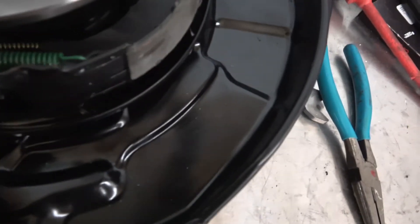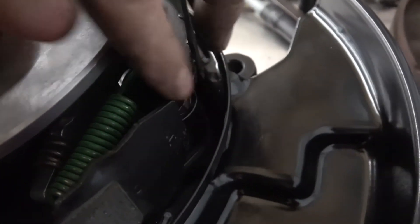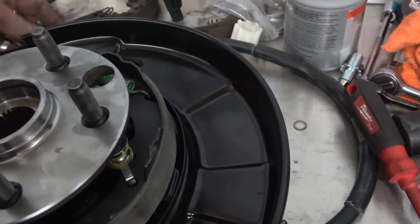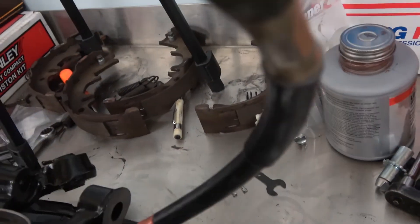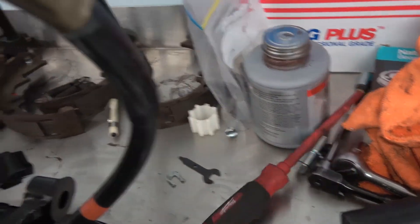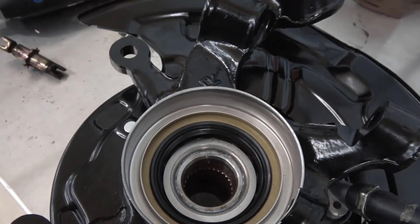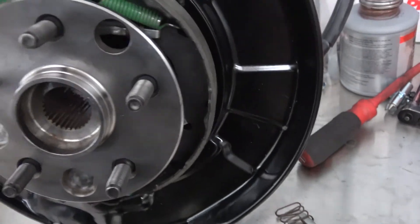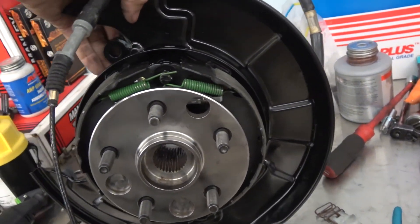That's the e-brake all put together - new adjuster in there, nice and clean, all brand new parts, all new springs, new hub, new e-brake. Spinning it around, there's the back side of it - new bearings and seals, and this here goes around the driveshaft. There's another new hub - I'll set this down and put the other one together.